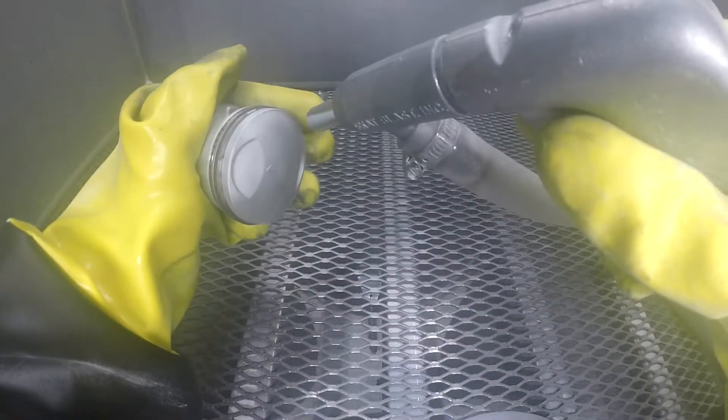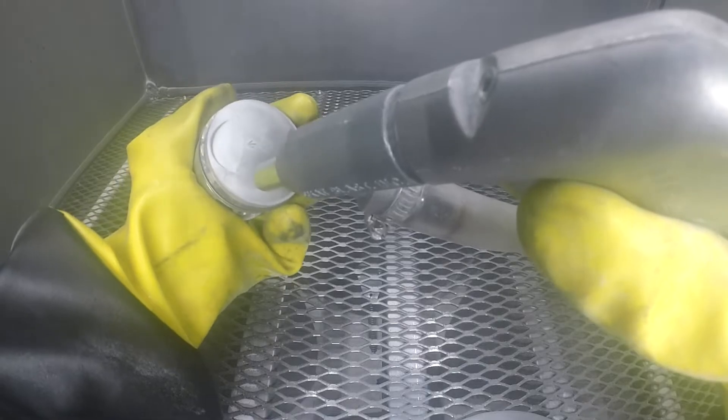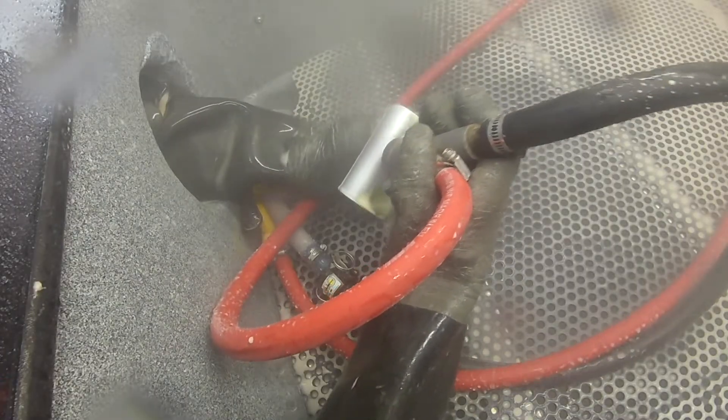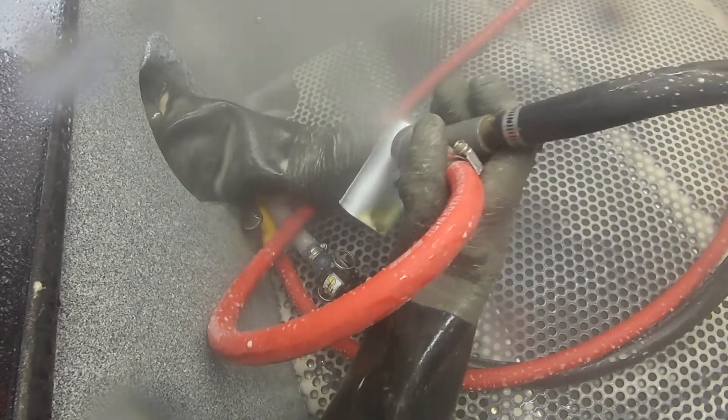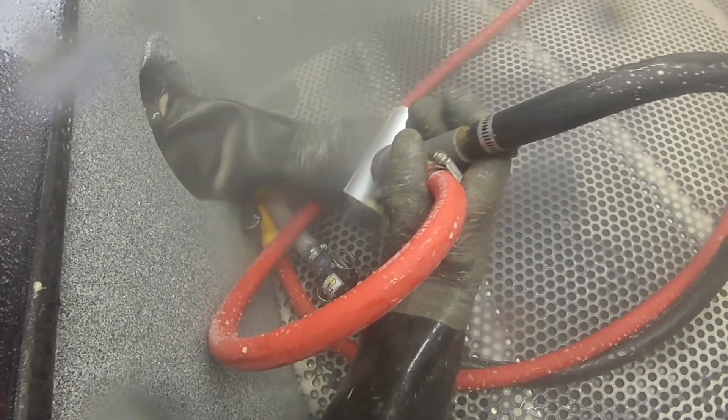However, hand sanding is slower and not as fast as dry blasting. Like water blasting, the pressure that you use can be changed — it depends on the surface and the material that you're working with. For more delicate jobs such as removing rust, old paint, and dirt, sandblasting can be done at a lower pressure.